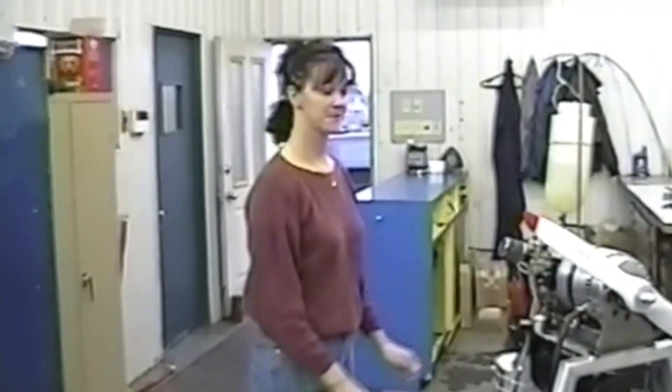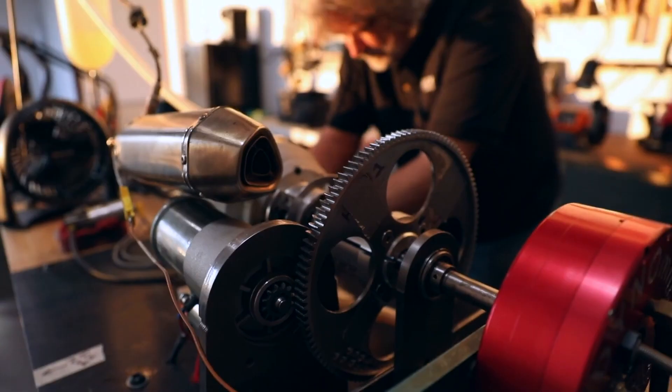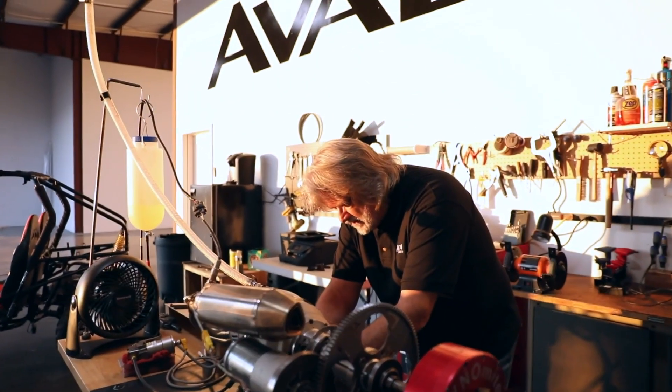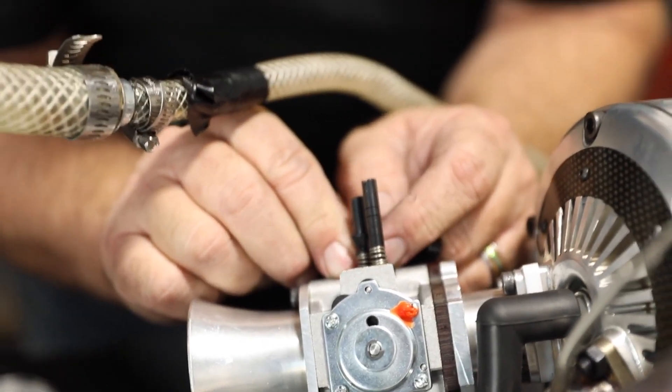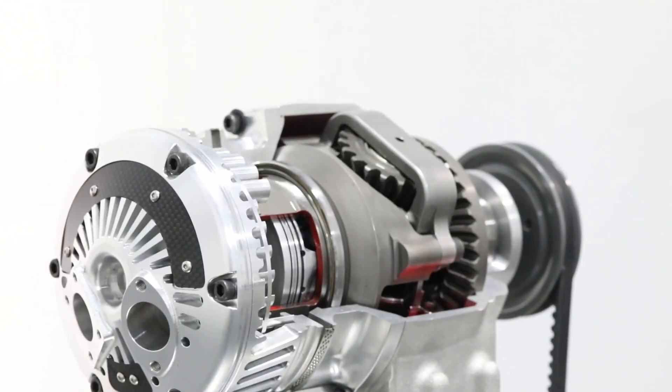The 4-stroke Avadi MA250 gas engine has been designed with the principle of minimalism and simplicity. In order to achieve this, they needed to reimagine everything about the traditional piston-driven internal combustion engine. The result, according to them, is a dynamically superior power unit.